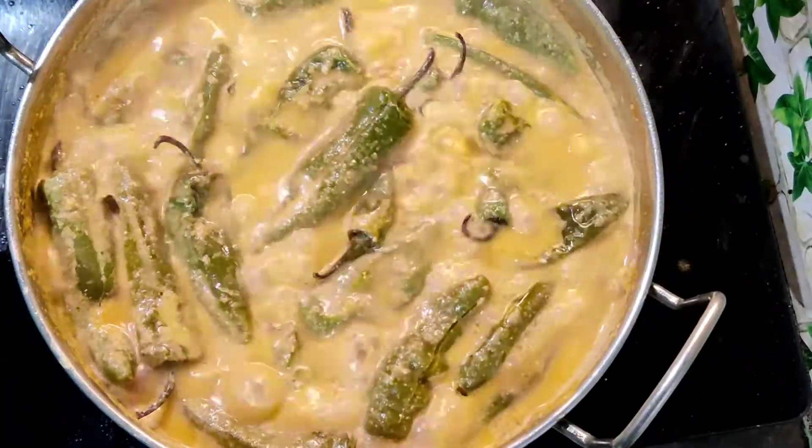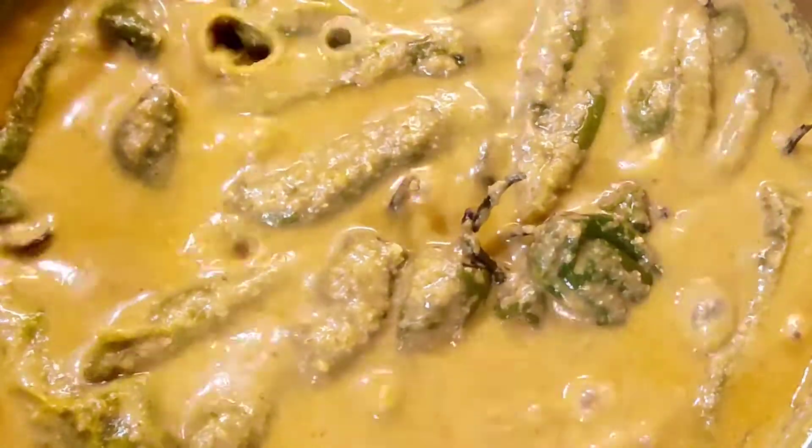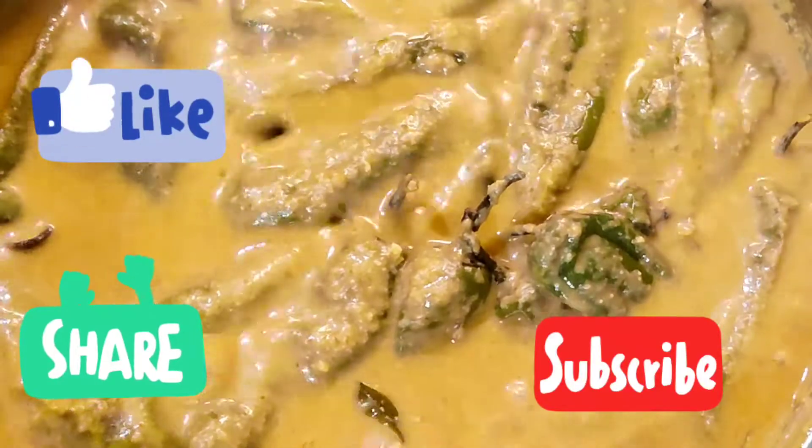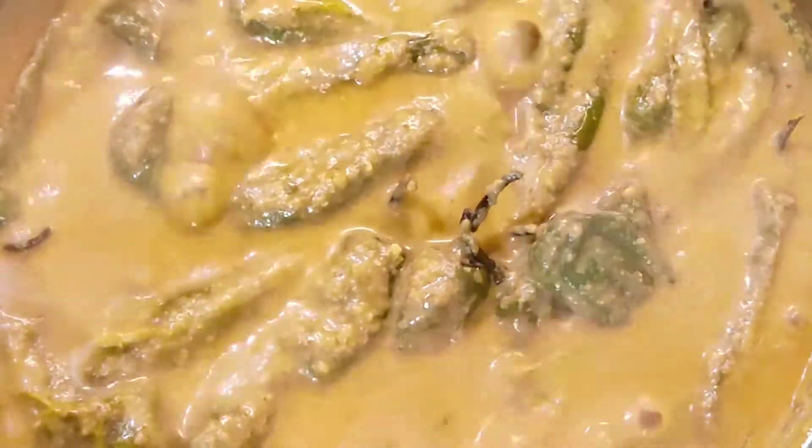Plate it in a serving dish. This goes well with biryani and any form of pulao. Thanks for watching — see you soon with a new video!